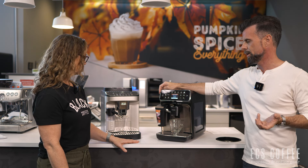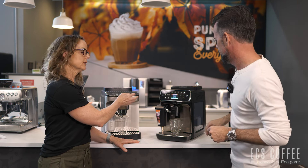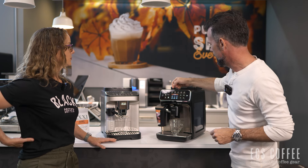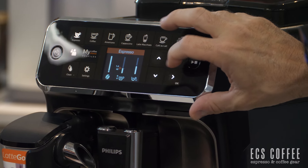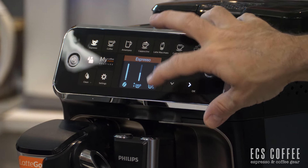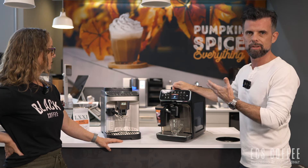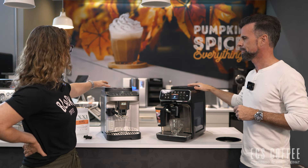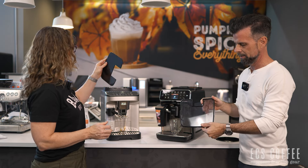Let's make an espresso on each. On the Philips you can adjust the strength on screen, set your volume — say 1.9 ounces — and choose single or double grind before pressing go. A few more button presses unless it's already set up how you like it. The Philips seemed a little quieter. The DeLonghi jumps around a bit because they didn't put a seal around the lid, whereas the Philips has a seal.